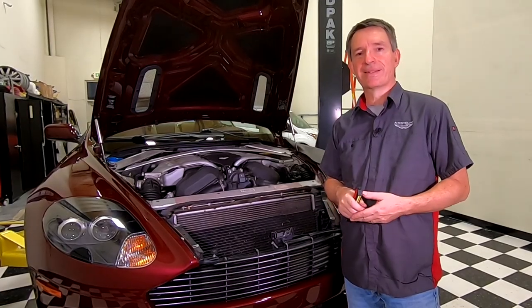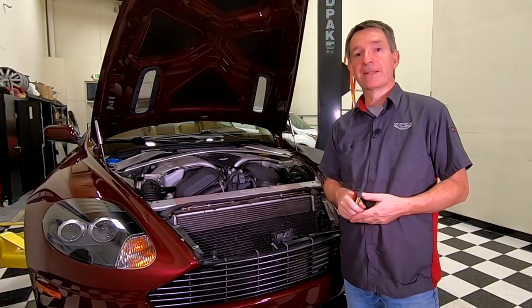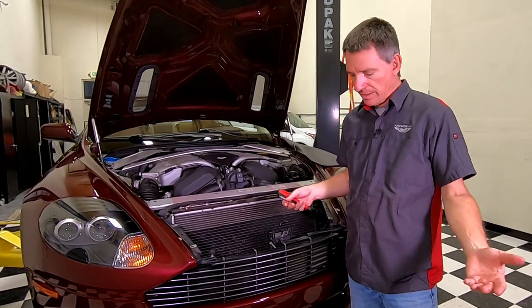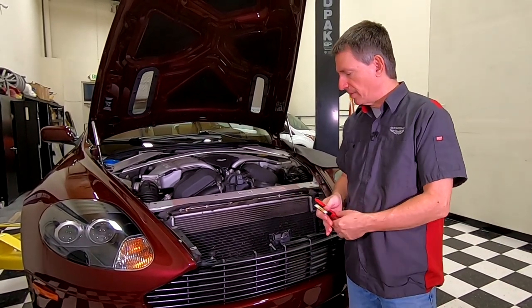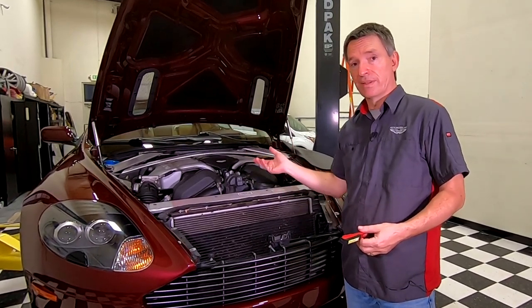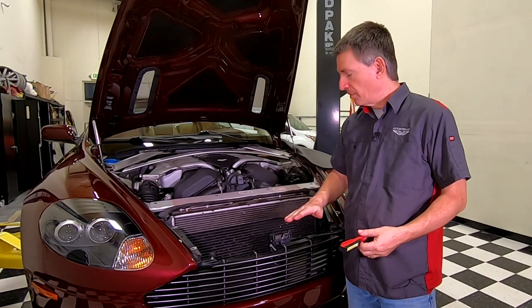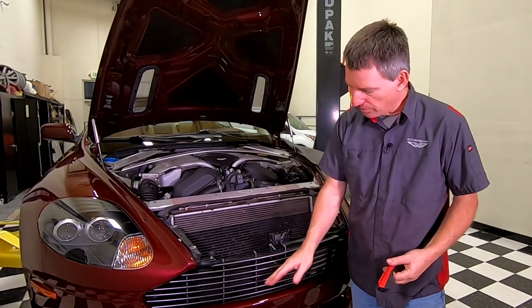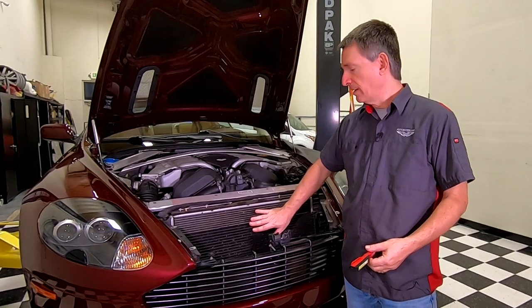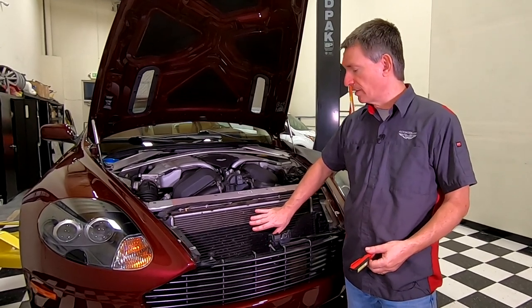In this episode of Aston1936.com, I'm going to show you how to clean the exterior of your radiator. Most of the time when we're driving, bugs and dirt and debris are coming through. The engine air intakes filter it out for the air that goes in to be combusted, but all the bugs just come through the grill and splatter across the different radiators at the front of the car.